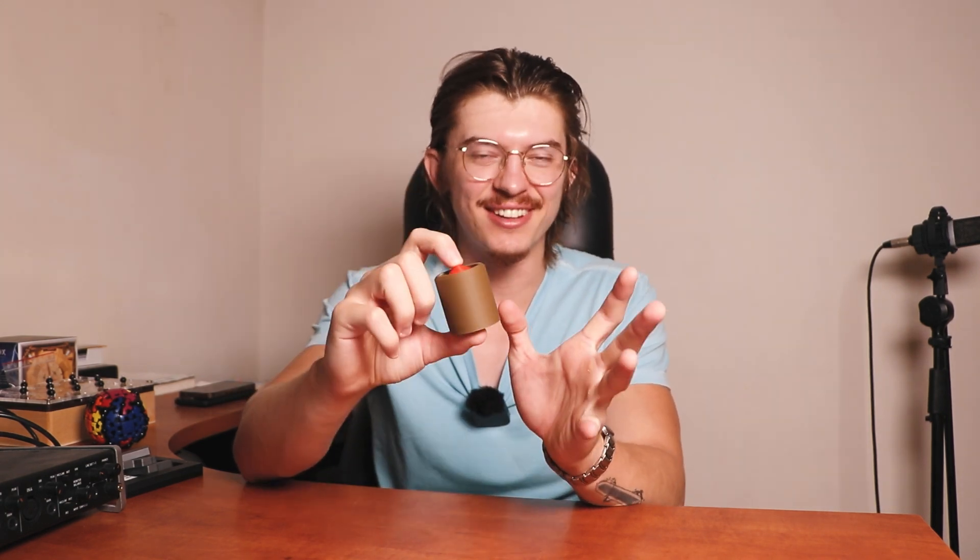This is a puzzle I really like showing to friends because it's a little simple trick that once you know it, you will feel really clever. But before you know it, it feels impossible to take this rocket out of the base without touching it. So let's see how to do it.